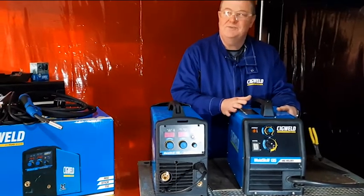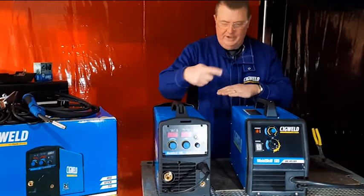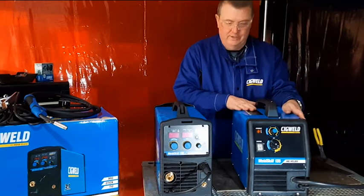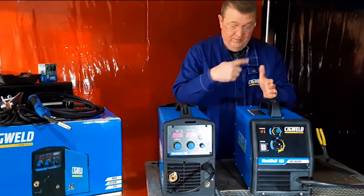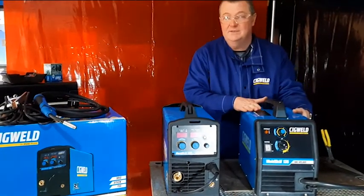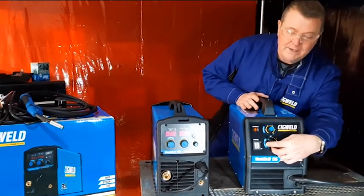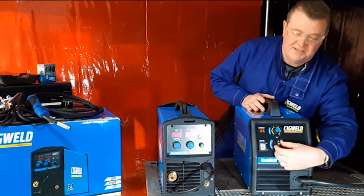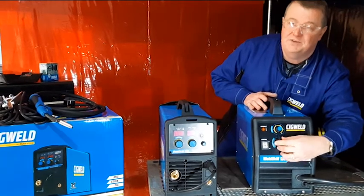The transformer MIG machine literally has a steel transformer in it, about yay big, with windings, and it gives you one output which is for MIG welding only. It's quite heavy because of the size of the transformer in it, which is steel with windings around it. So that machine there weighs approximately 30 kilos. Because it's a transformer, the actual voltage has got tappings off the transformer — that's the voltage selection — so it's switched and there's only a limited number of tappings off the transformer.